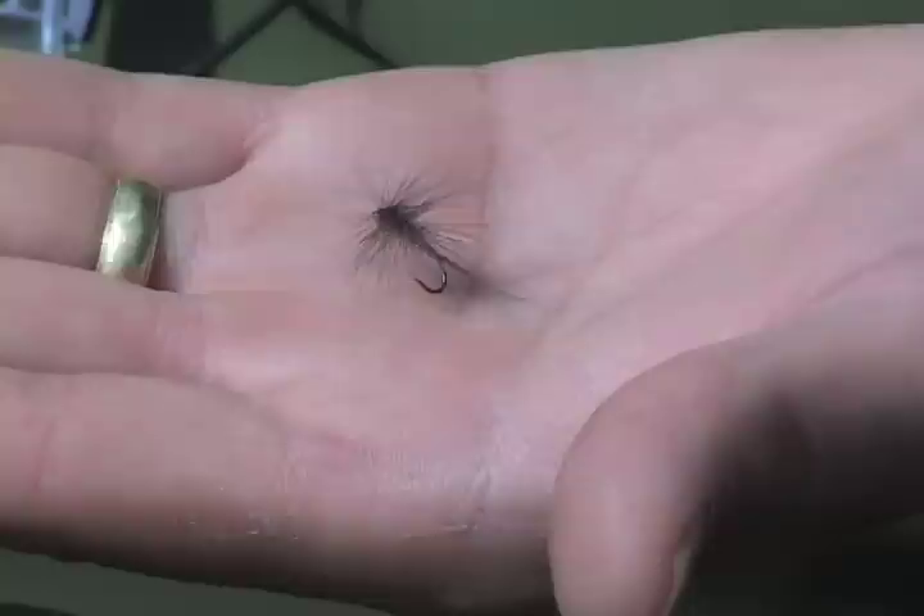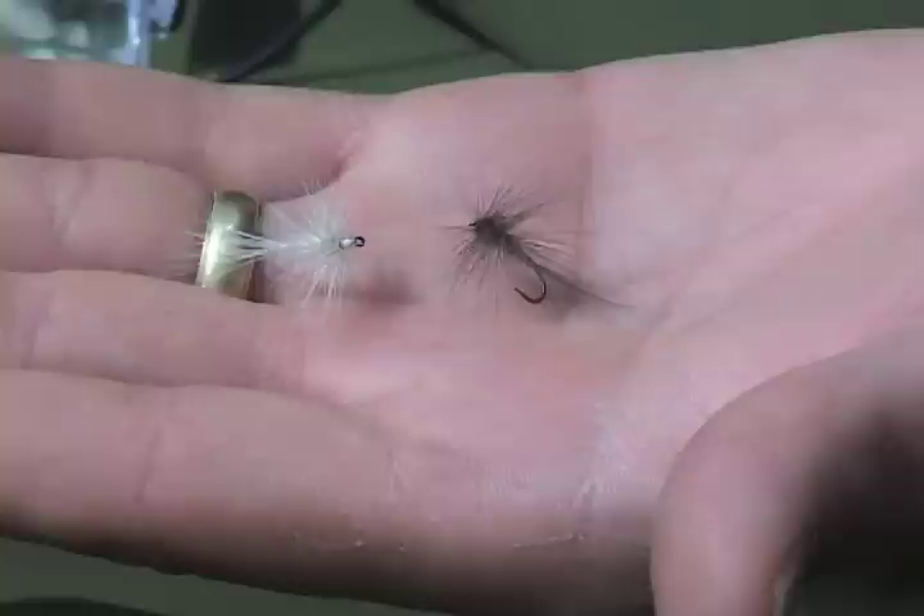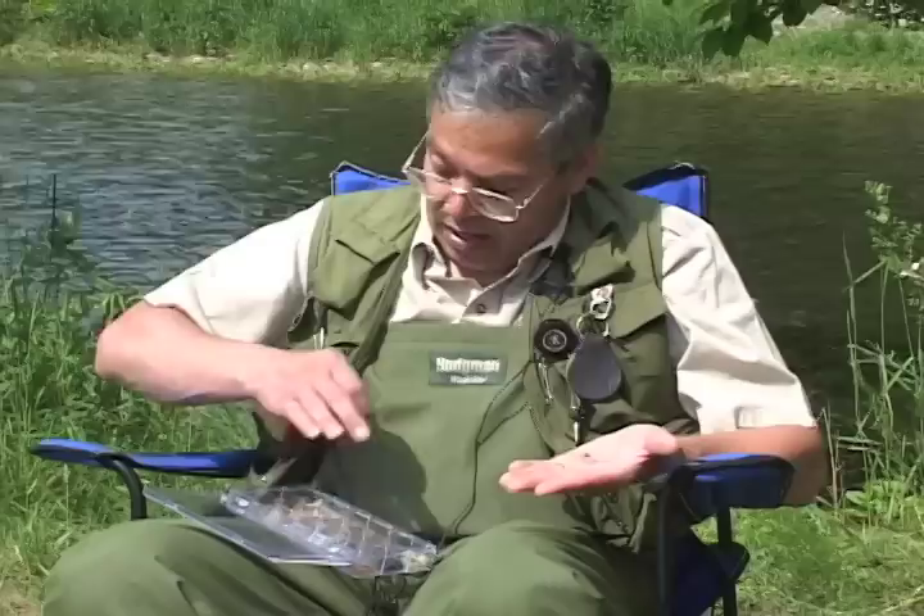Since you do it with the sulfur, you can also do it in a dun-colored one imitating an isonychia, or you can do it in a white-colored pattern to imitate a light cahill. I sort of cheat by taking the wings off, but at this time of the year I want to catch fish and I don't want to tie flies.